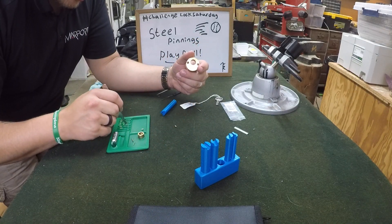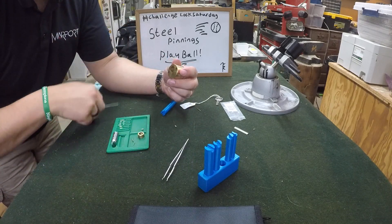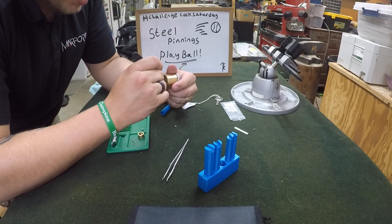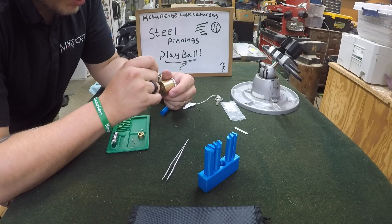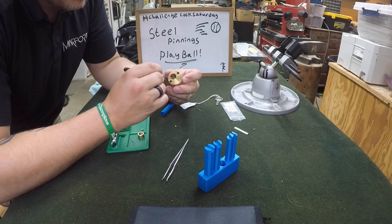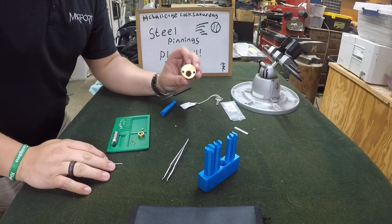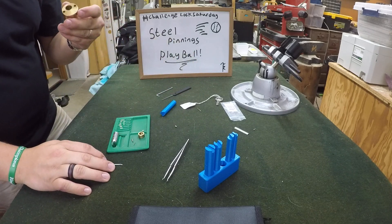Was there no spring in chamber six? There is — phew! Based on my last episode I was concerned I lost it. This one I'm going to leave in there; it's pretty well stuck in there and I don't want to break the spring.